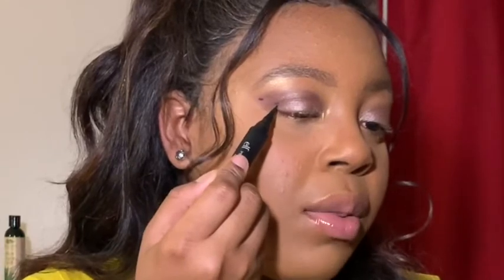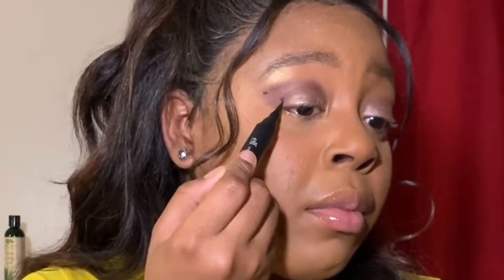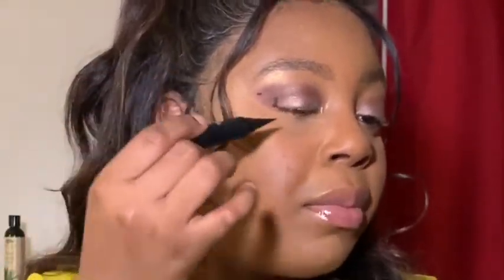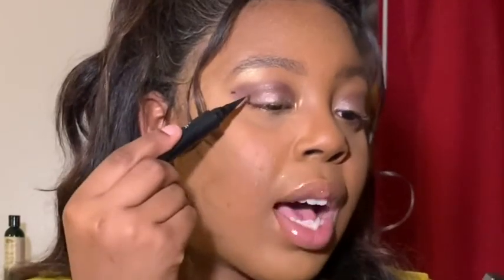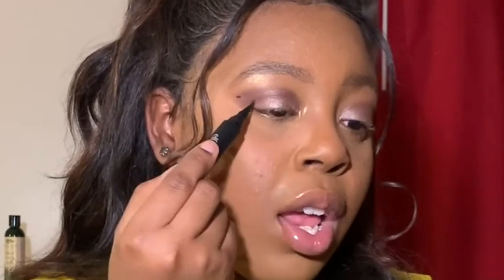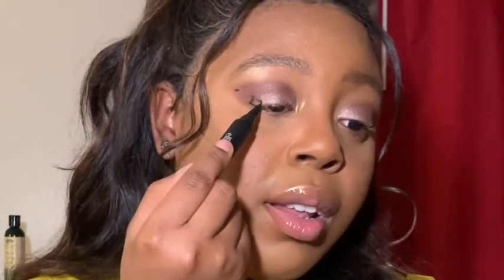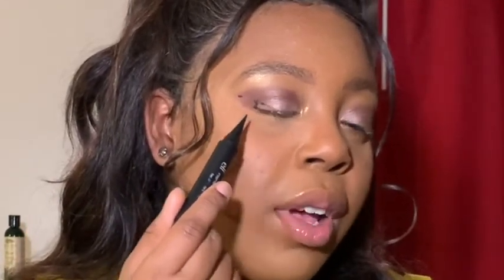If you need to look down, go ahead — do what you need to do to get your dots placed. Then you want to connect these two dots. Typically I would pull my eye just a little bit to get it more precise, but I can't because I'm holding a mirror. You want to go from the dot on top of the dot near the ending of your eye and bring that in a diagonal triangle, creating a right angle triangle.